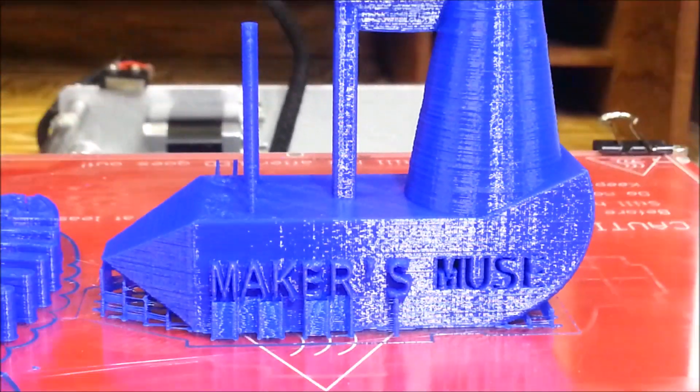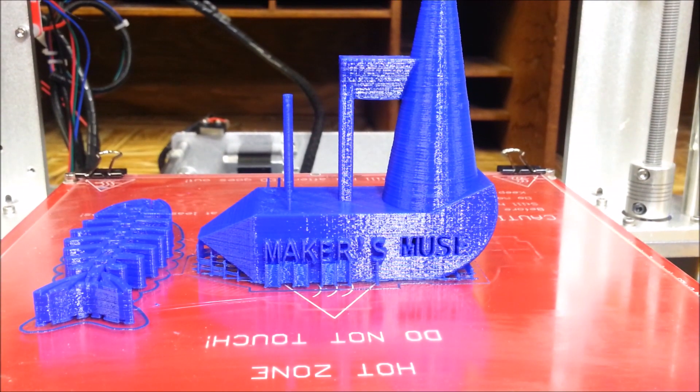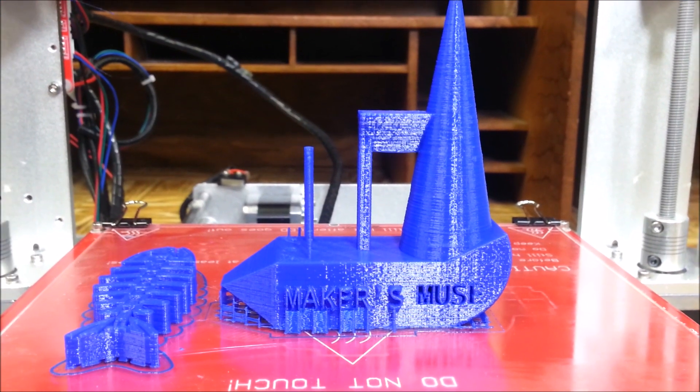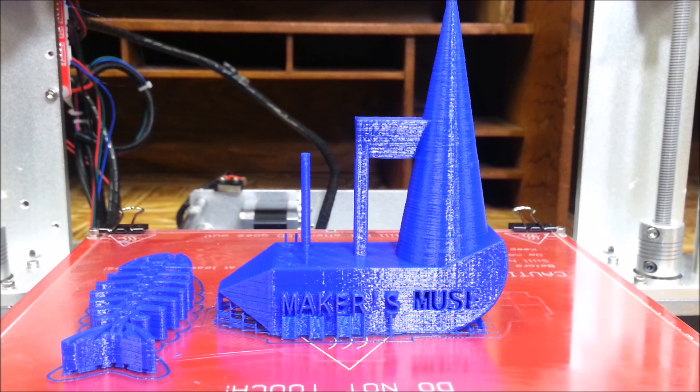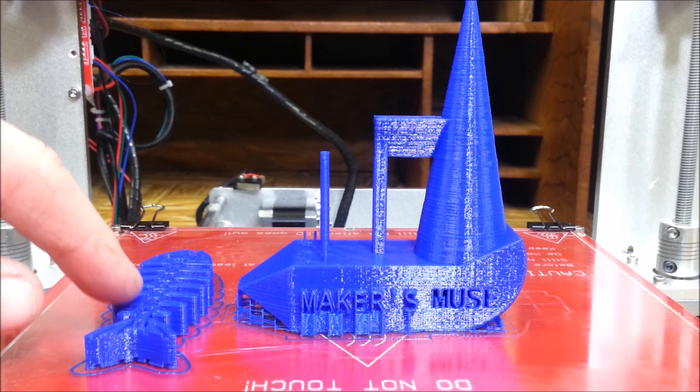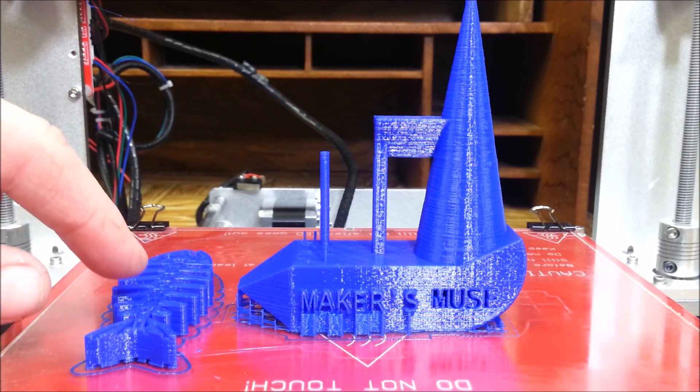I did two different prints. I have the Maker's Muse - this was developed by Angus at Maker's Muse, and he's awesome when it comes to making this. I watched his video when he made this model and it's just amazing what he did with it. I'll put the links for both of these in the video description.